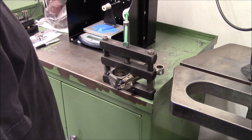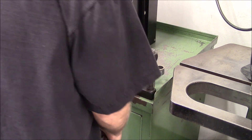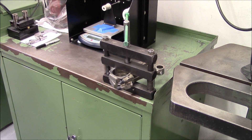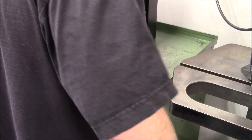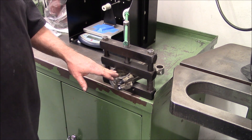We torqued the rod nuts to 55 pounds with ARP lube. I like to loosen them and re-torque them a second time — I'm not sure exactly what that does, but ARP recommends it. From here, we're going to dress the sides of the rods.